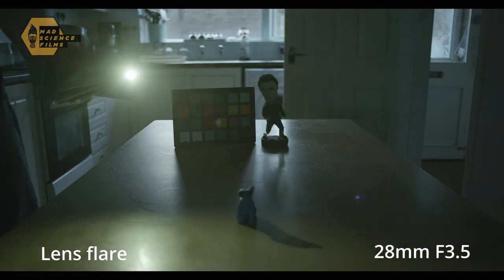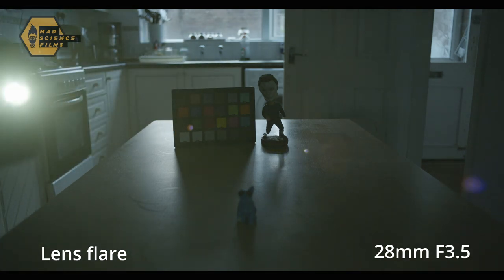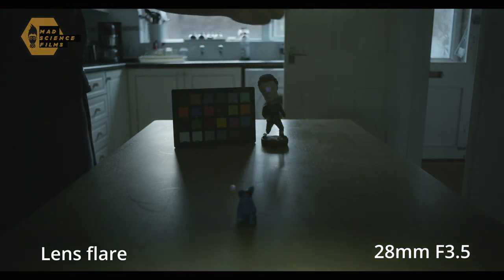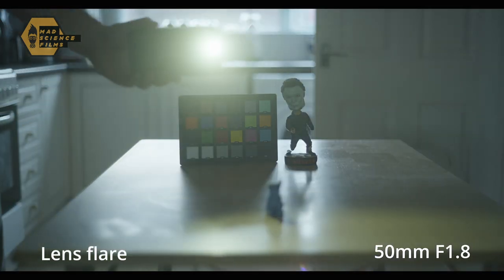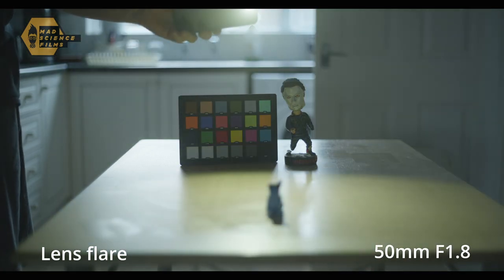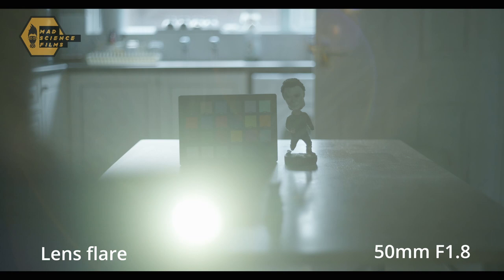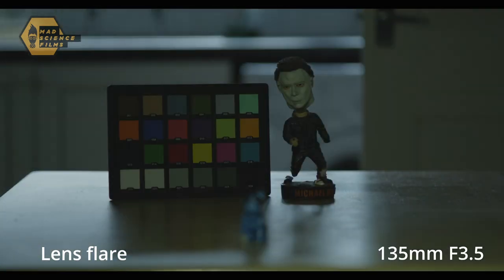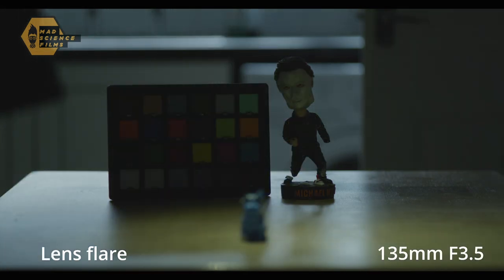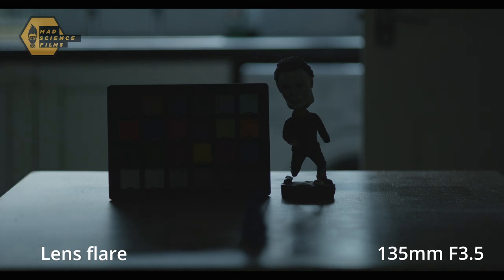Okay, lens flares — just using a phone as a light source. On the 28mm there is some flaring, but it's not incredibly crazy and it's not completely washed out, even wide open. The 50mm shows a little bit more flaring, with some side light causing it to slightly lose contrast. On the 135mm, the flaring isn't too bad — quite like it actually.